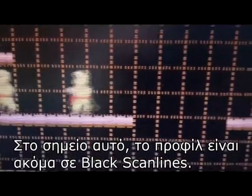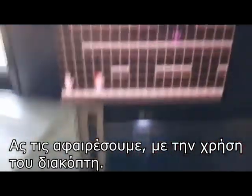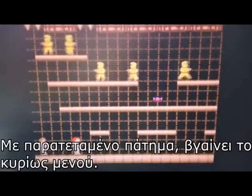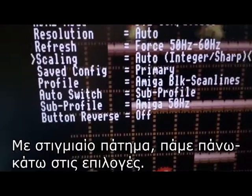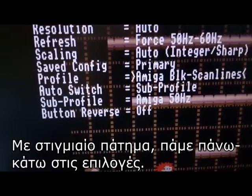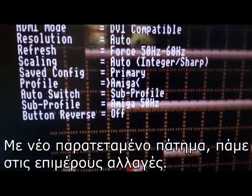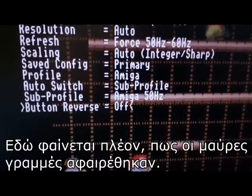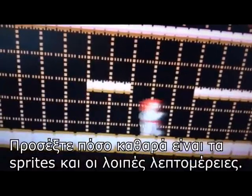At this point, the profile is still set to black scanlines. Let's remove them by using the switch. A long press brings up the main menu. Momentary presses of the switch take you up and down on the settings. A new long press takes you to sub-settings. You can now see that the black scanlines have been removed. Notice how clear the sprites and the rest of the details are.